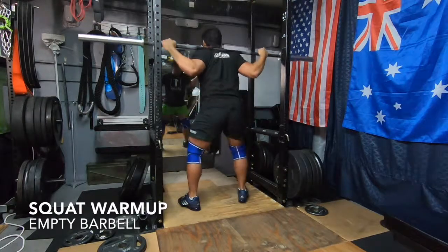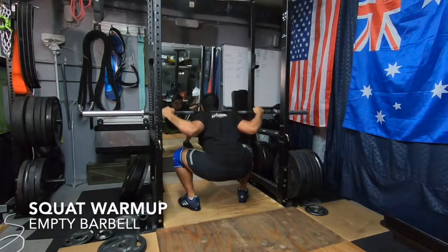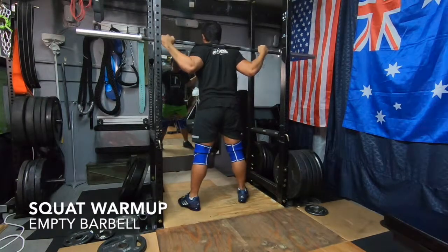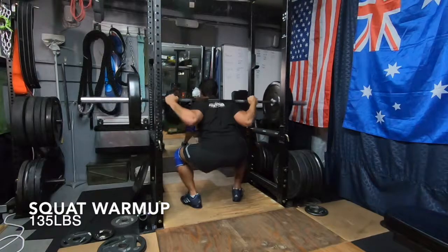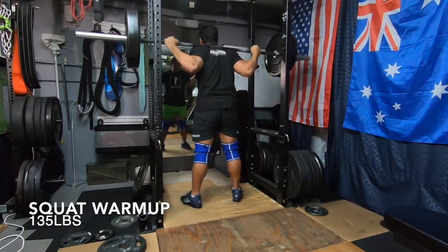Let's start off with day 1, which the main focus of is squats today. Like with most of the other movements, I'll start off the warmups with the empty barbell. I'll put my knee sleeves on and I'll use my squat shoes, but I won't use a belt. All I'm trying to do is get the body primed for movement. I don't do foam rolling, stretching or anything along those lines. I'll simply just squat.